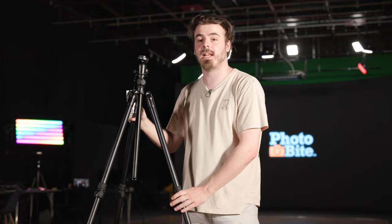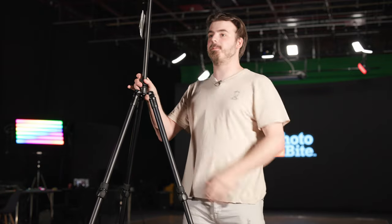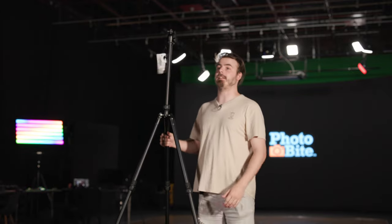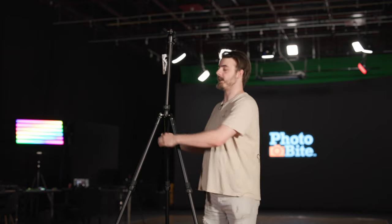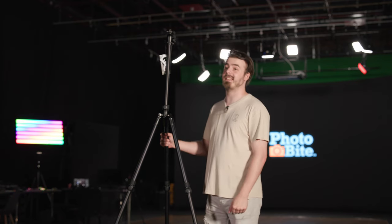When the leg locks are tightened they're super solid and aren't going anywhere. The tripod fully extends up to 1.8 meters, so at its absolute maximum height it's actually a little bit taller than me. Quite tall — I think it's plenty tall, probably taller than you'd need in most situations. That's always a sign of a good tripod: one that can extend more than your average arm's reach.